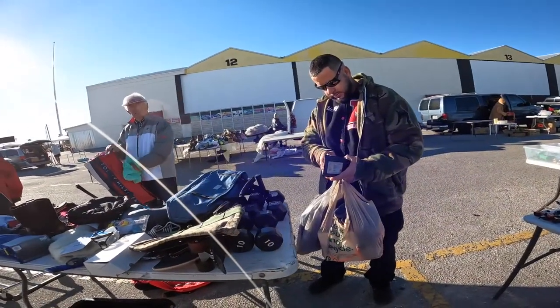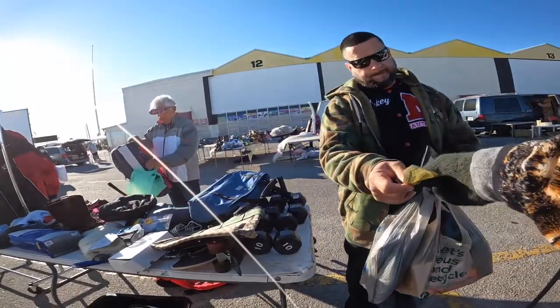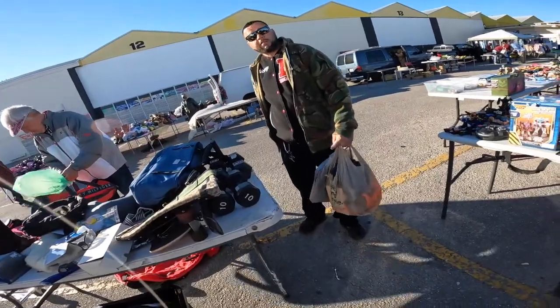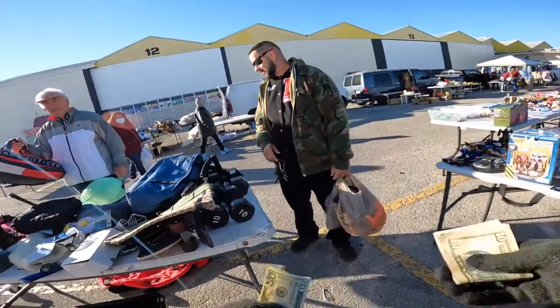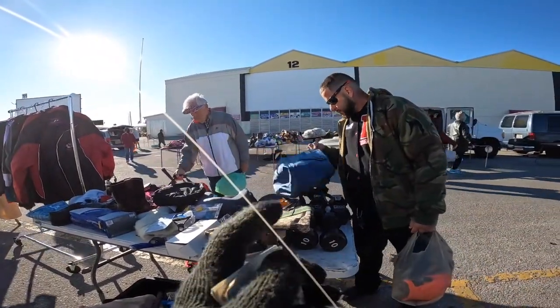I'm about to order another one, but there's a three-pack of batteries with the charger and I think it's like 40 bucks. I strongly recommend that pack of batteries, because the GoPro batteries die pretty quick, especially if you're going non-stop.